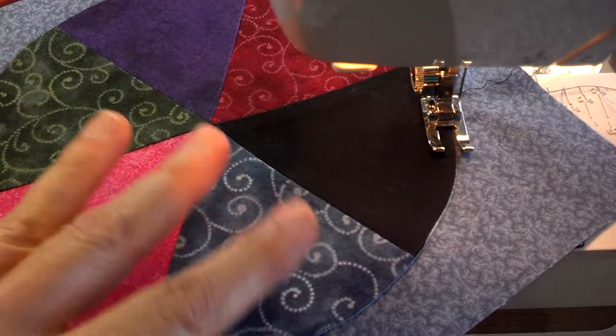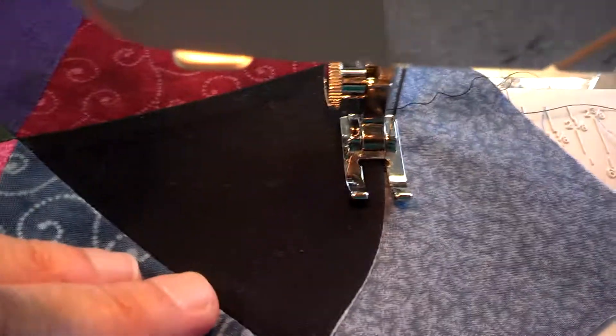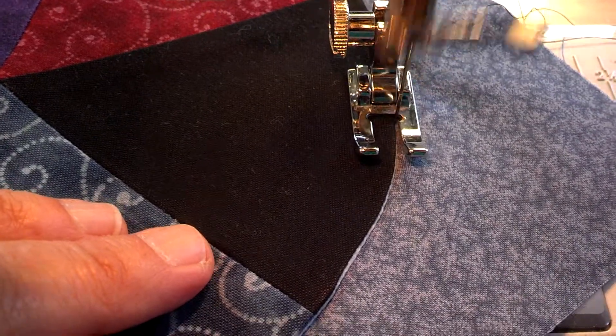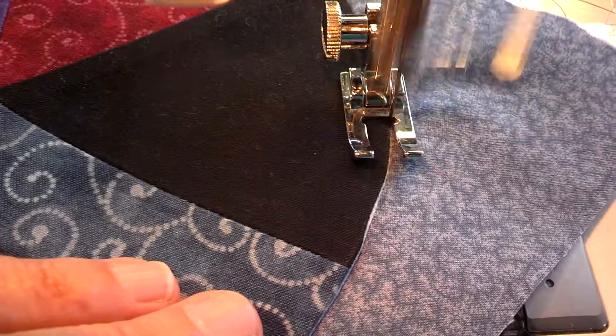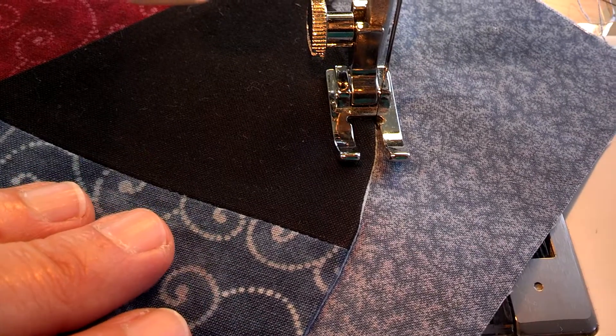I don't have my little mighty bright light on here, but when you're doing your machine appliqué with a blanket stitch, your needle should follow right along that outside edge, and you just keep turning it. It does help to have your purple thing in there. There you go. Does that make sense?